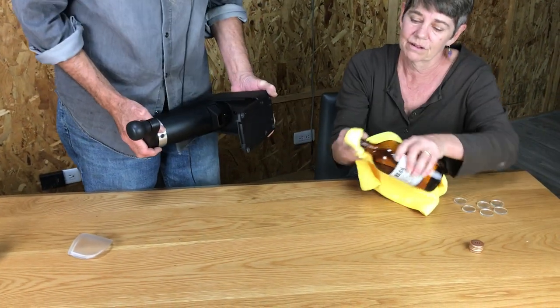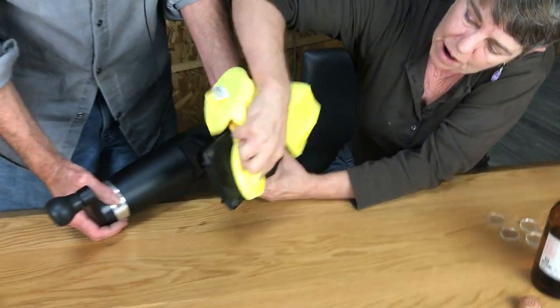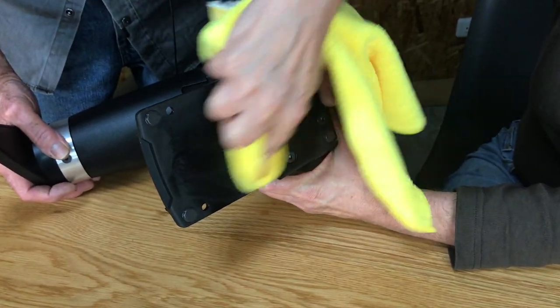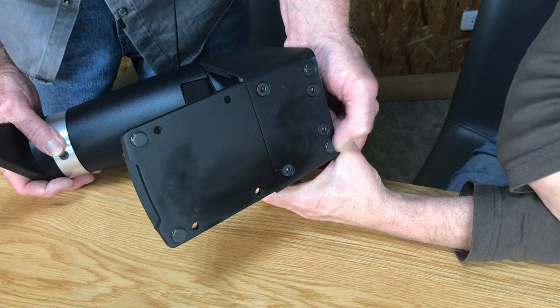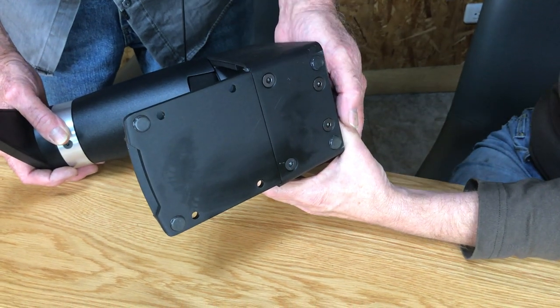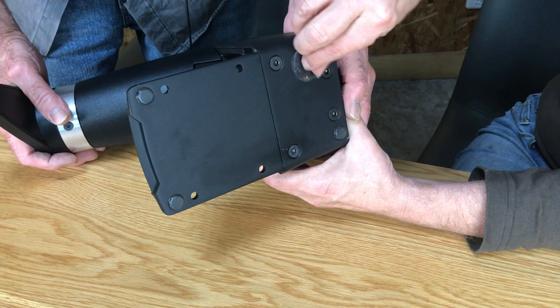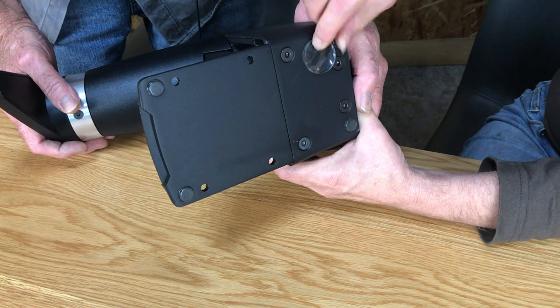I'm going to clean the bottom with alcohol — you want to be sure that the bottom is clean. You leave the silicone feet on, by the way — that provides a little more cushion. Then take the gel pad, peel off one side, and stick it in place. These are reusable — washable with soap and water, air dry.